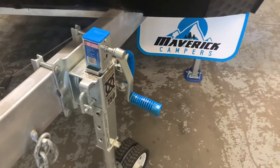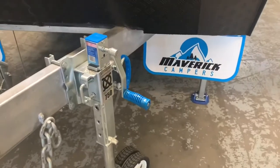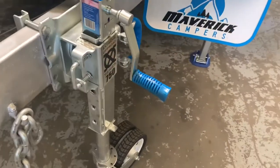Hey guys, it's Bailey here from Maverick Campers again, with another tutorial video explaining how to correctly use the ARC XO 750 jockey wheel with our campers.